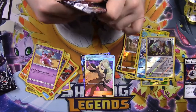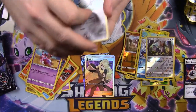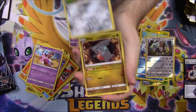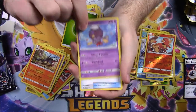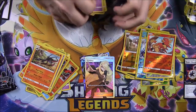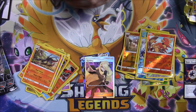I played through Sun and Moon but not the Ultra versions — that's probably where these characters are from. I never completed Sun and Moon because I couldn't get past the Elite Four, so I just kind of gave up. Because of that I don't recognize hardly any of these trainer names.